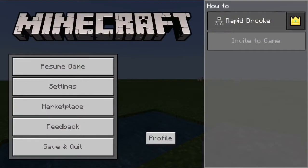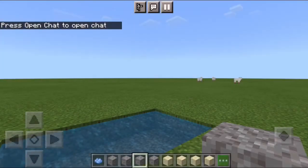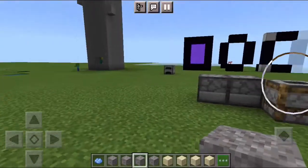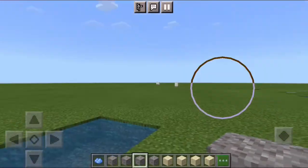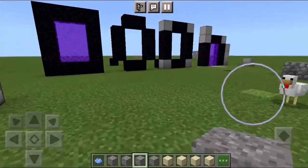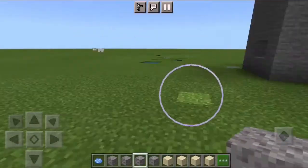Hi guys, welcome back to another video. Today I'm going to show you how to make concrete and the process of making it. I need a crafting table, don't I? Have I placed the crafting table down anywhere? No.